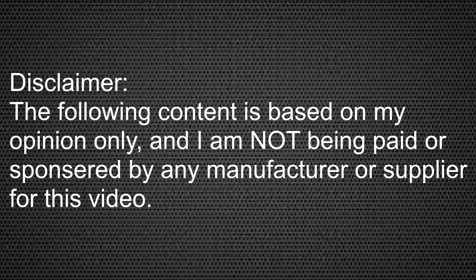The following content is based on my opinion only, and I am not being paid or sponsored by any manufacturer or supplier for this video.